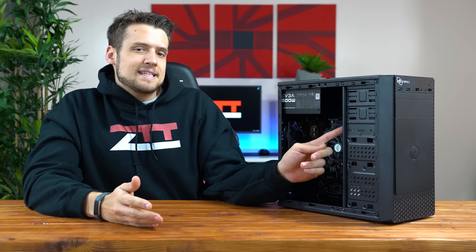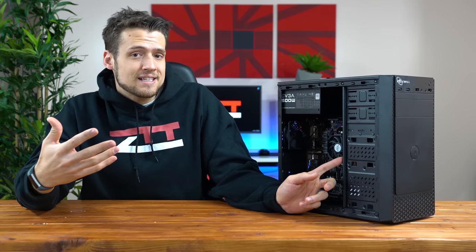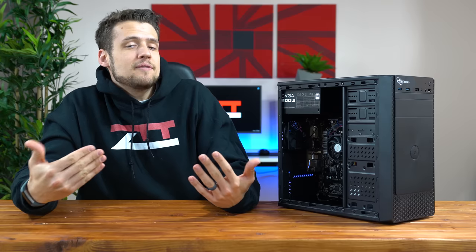Moving down the parts list we get to storage, and I just went with a 1TB Seagate Barracuda hard drive. If you were to spend any more money on this system, I would really recommend getting a small SSD to load your operating system on — I just couldn't squeeze one in for less than $300.